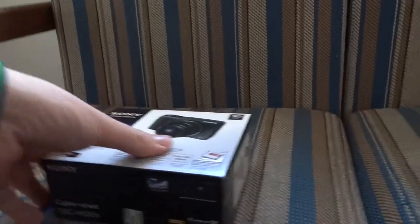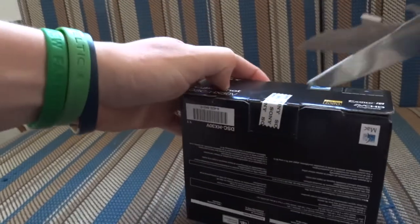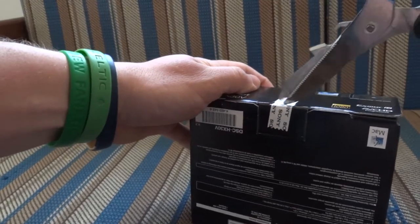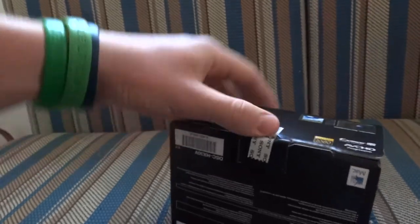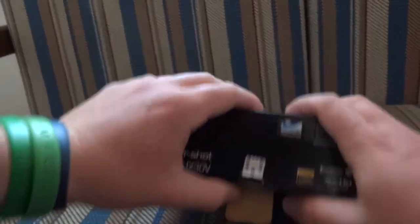Now it's time to unwrap the goods so to speak. I'll rest this on my knee and cut this open. Alright, I think I got that. There we go. Inside we have a limited warranty — I've seen that in all the other boxes anyway — and a card to receive 15% off your next purchase on select accessories.